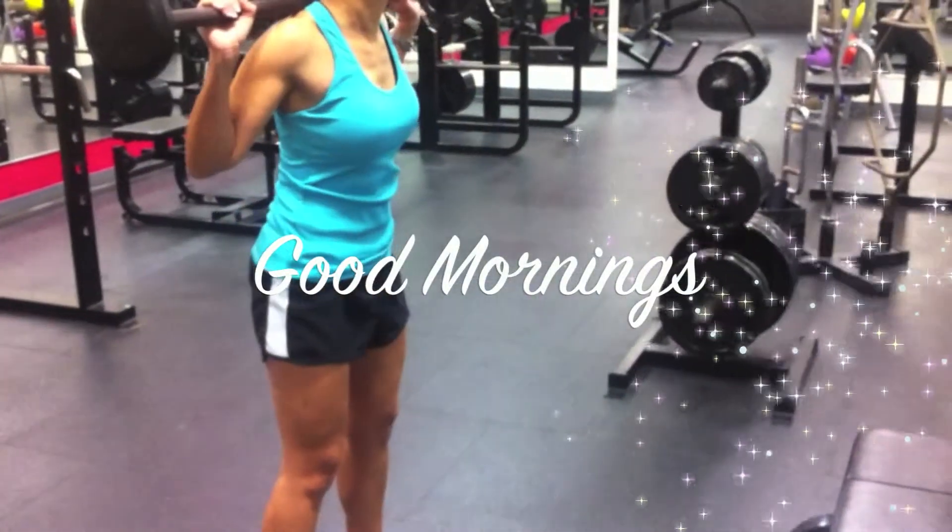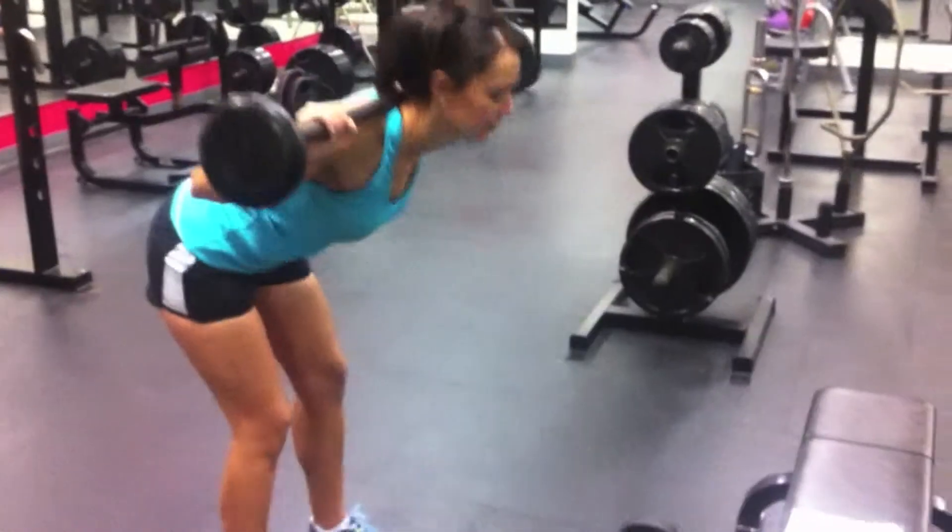Good Mornings — nice flat back, slight bend in the knees.